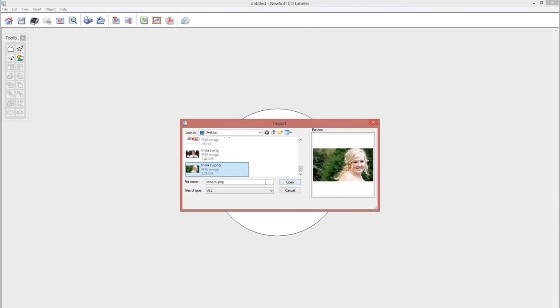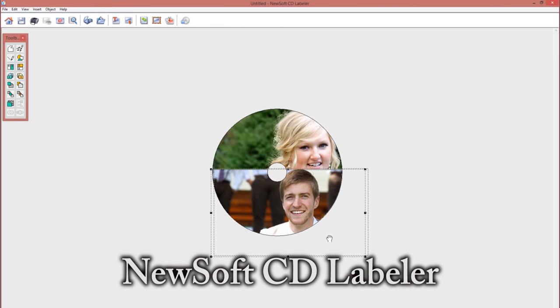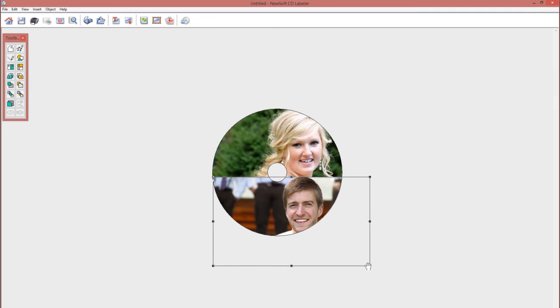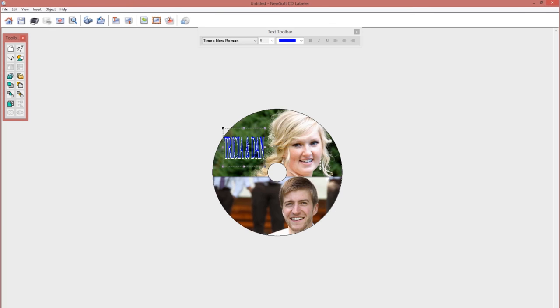The software I use to design the labels is called Neo Soft CD Labeler and it came with my printer. I'm honestly not sure if you can get it online, but I'm sure you can find out using Google. I like this software just because it's really simple to use and it's made to work with my printer.